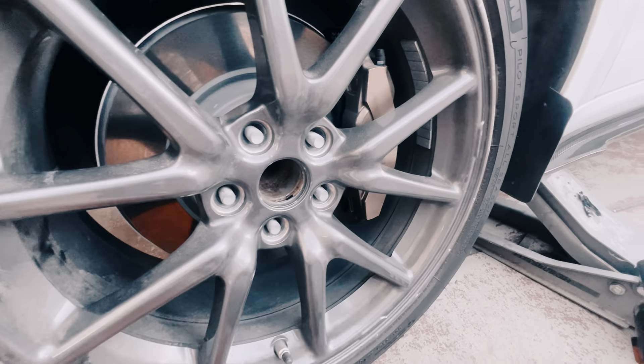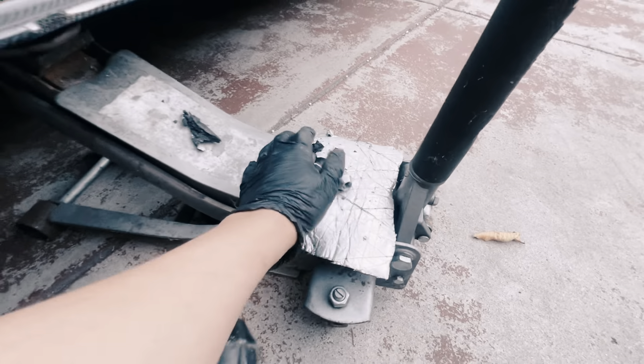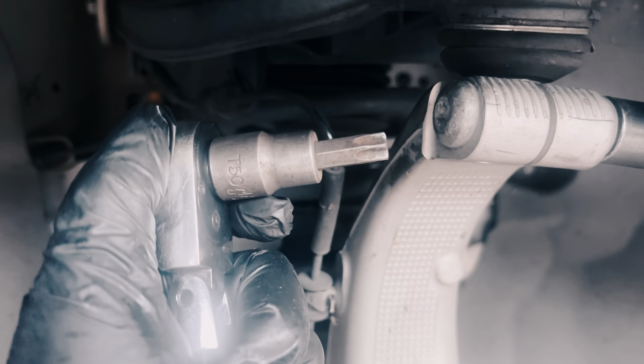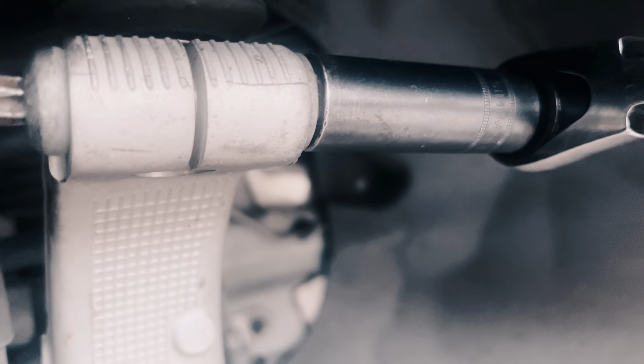Take out the 21 millimeter socket. You also need a 50 socket — the star bit size — and then a 15 millimeter. Go ahead and loosen it up.